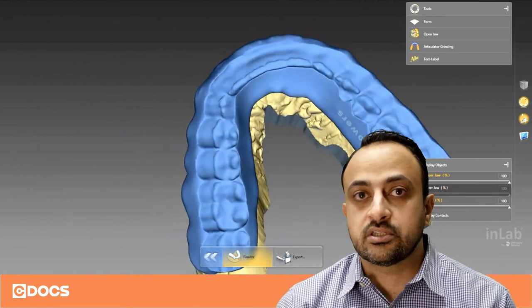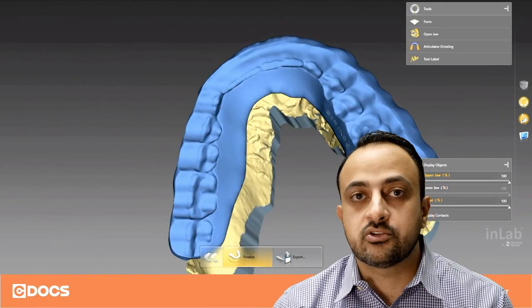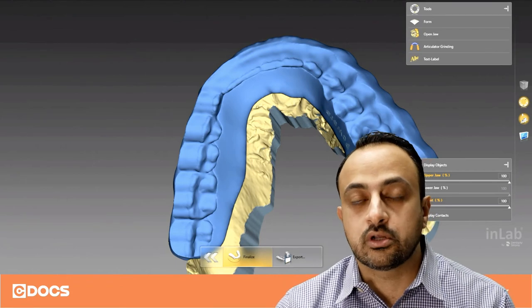When I go and export this splint and send it to the printer, as soon as I deliver this, there'll be very minimal or almost no occlusal adjustments whatsoever.